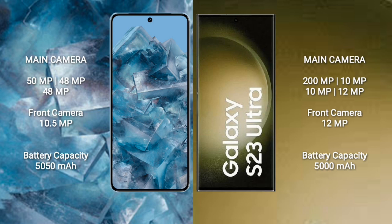Google Pixel 8 Pro has a 5050mAh battery with 23W fast charging support. Samsung Galaxy S23 Ultra has a 5000mAh battery with 45W fast charging support.